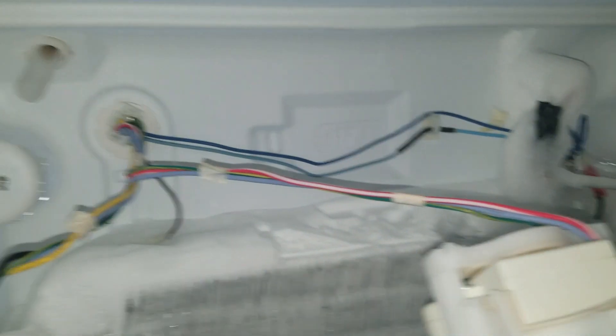This is a Frigidaire refrigerator with a defrost problem. This one has a defrost timer. I'm going to show you how to do point-to-point voltage check troubleshooting using a voltage pen.